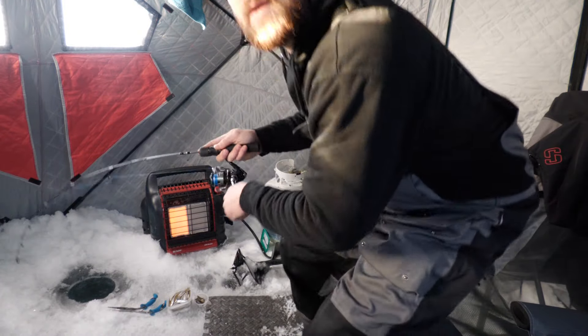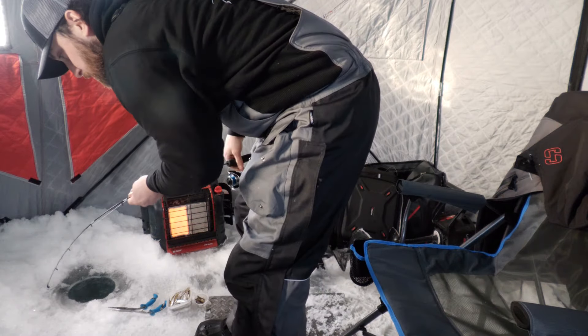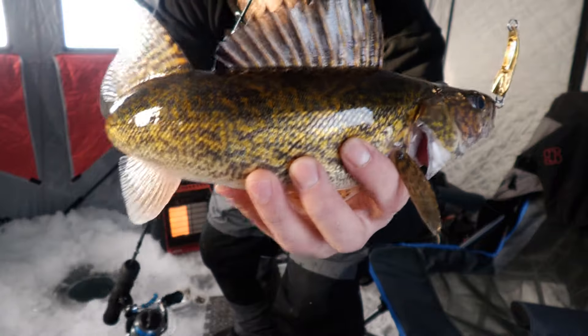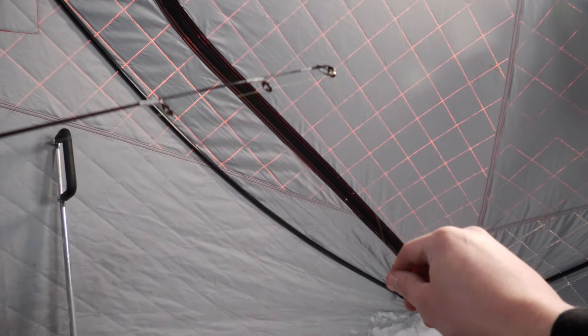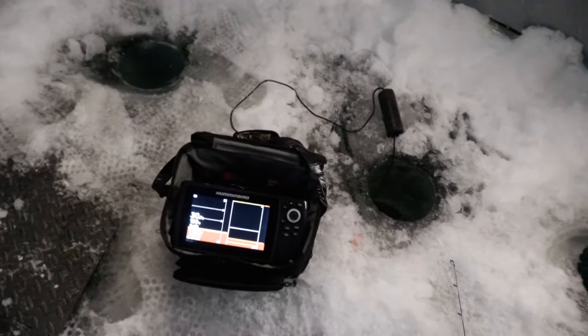We're on — finally! Look at the colors on that guy. Beautiful. And we're on the board. I'll just show you how we have the dead stick set up here today. Kind of got it balanced perfectly on the edge of this little table, so the slightest little tap and she's shaking. Pretty handy. We had that bite on the dead stick first and then I got him with the jigging rod. It's always nice to have two rods going.